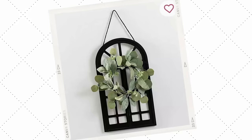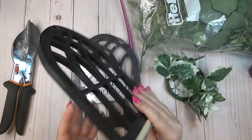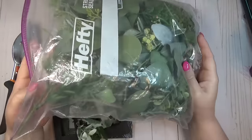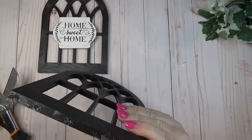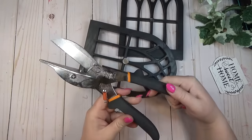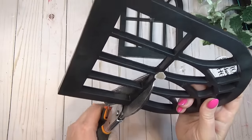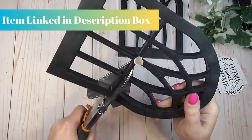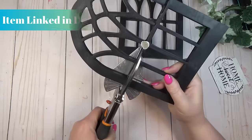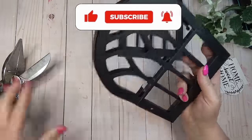Faux church windows are such a trend in home decor, and the Dollar Tree has something similar. The Dollar Tree ones are a bit smaller than the Kirkland's version, so I grabbed two. I also had a flower ring left over that I'd pulled some flowers off of, so I'm just going to use the ring part. Using my miter shears — which can cut through dowel rods and plastic frames — I clipped off just the bottom section of the church window, cutting right above the bar so I'd have something to glue onto the top window.